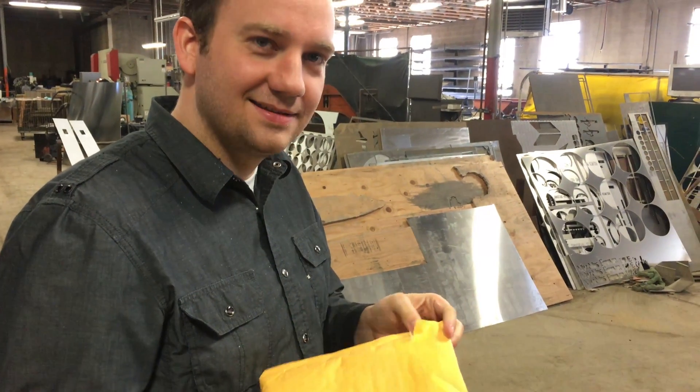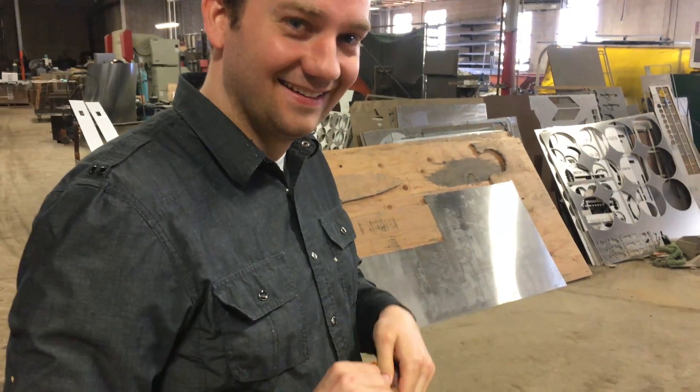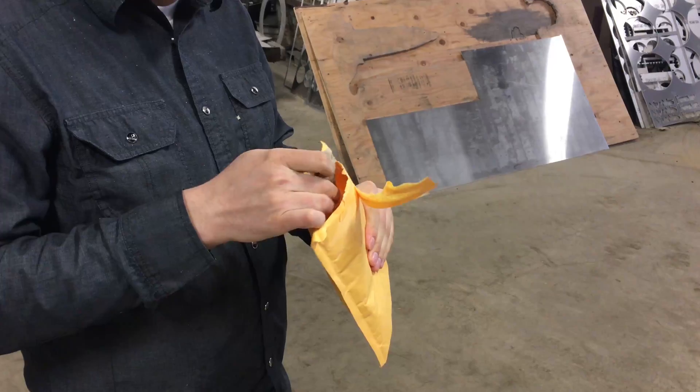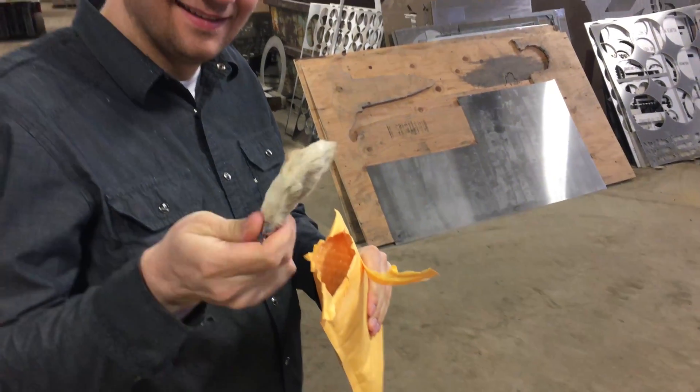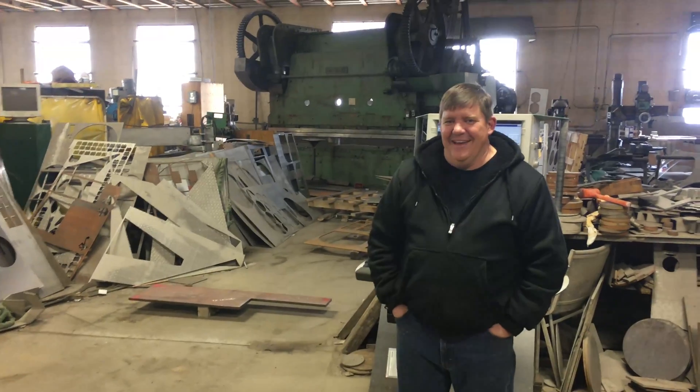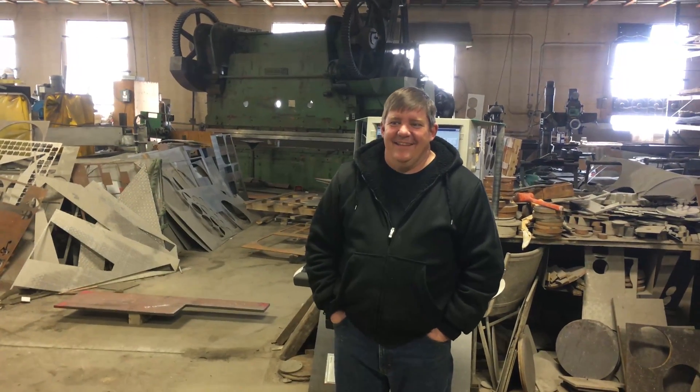Is that another mail time? No, this is from eBay. Anything weird you want? Oh yeah, this is weird. What is it? A lucky rabbit's foot. It's for Easter. Easter, yeah.